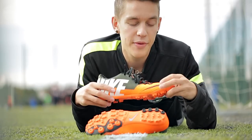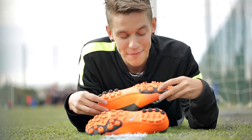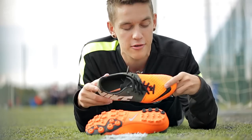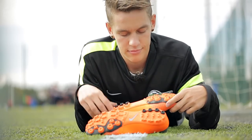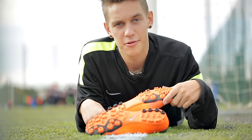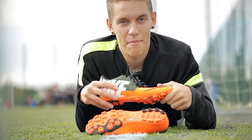Also, the durability. After over four months of using these, they simply don't show any signs of use whatsoever — well, despite being a little dirty, but that's just the way it goes.